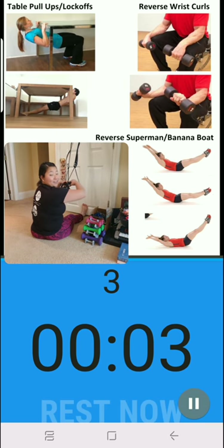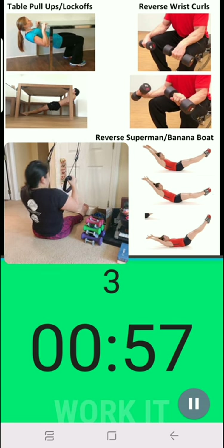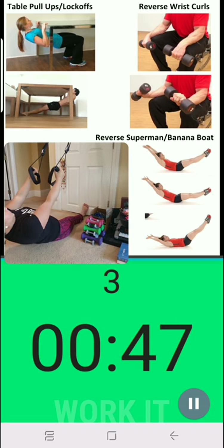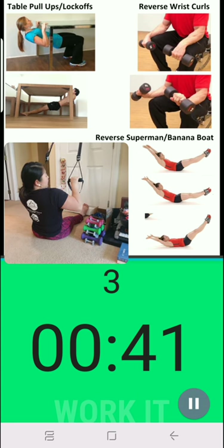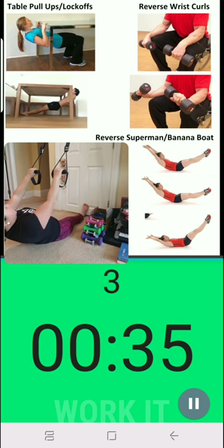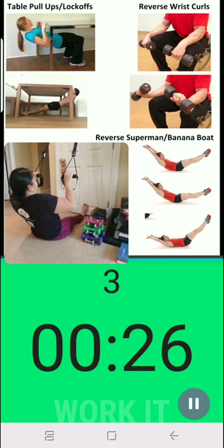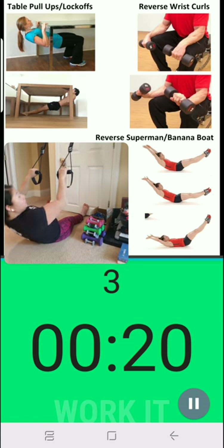All right, ready — and begin. Notice this set I'm keeping my butt on the ground because I'm pretty wiped. I can also make my palms go down and keep better form this time. All right, 20 more seconds.